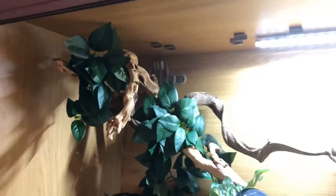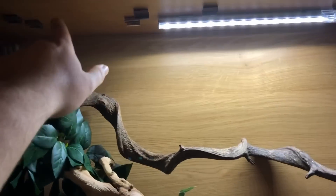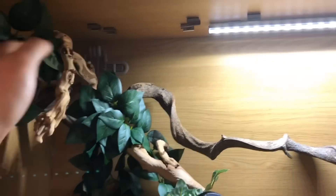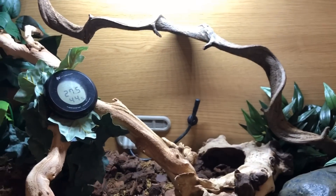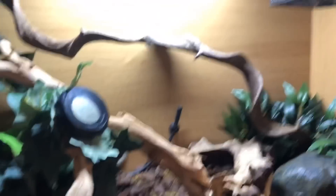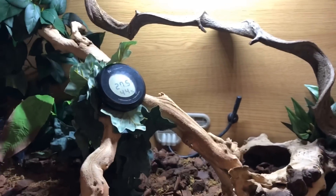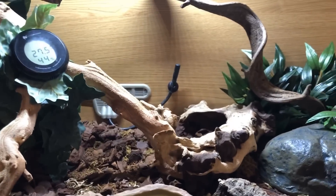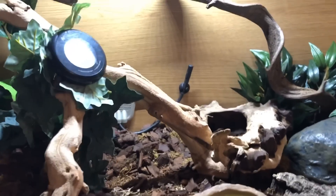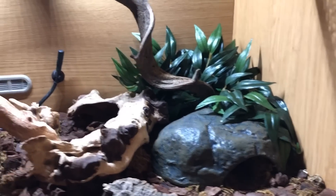You'll notice that one side of the enclosure has a light and the other side doesn't — that wasn't actually a conscious choice at the time, I just didn't have any spare bulbs when I brought this little guy home. But it's actually working out really well because having this light gradient means he can be in the light if he wants to, or go over to the other side where it's a bit darker. Royal pythons are typically more active at night so we usually see him in the evening, but he does pop his head out and have a good look around.